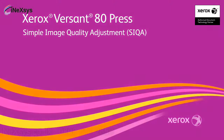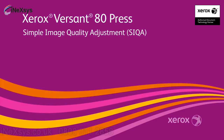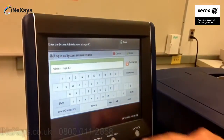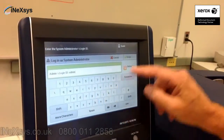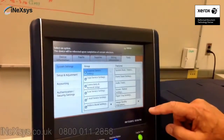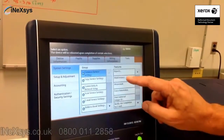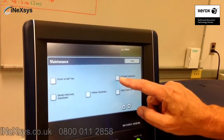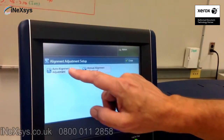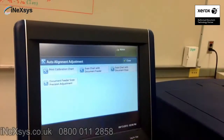Xerox Automated Sika on the Verson 80 Press. How simple is it? First you log in as the Systems Administrator. You go into your Tools menu, you look for Maintenance, you go to your Alignment Adjustment, and you now select Auto Alignment Adjustment.